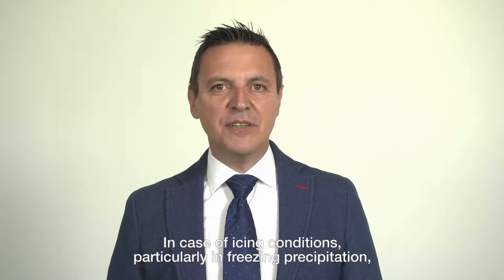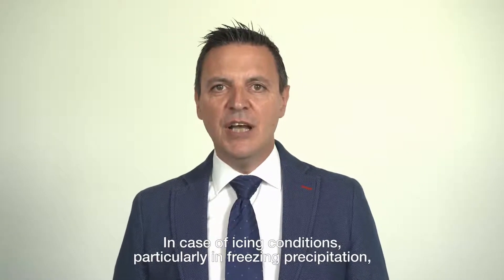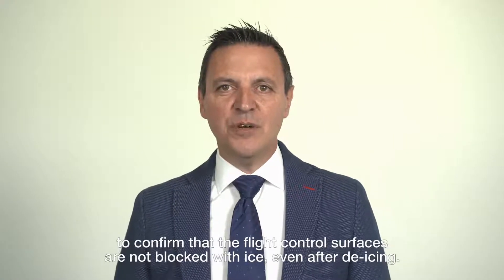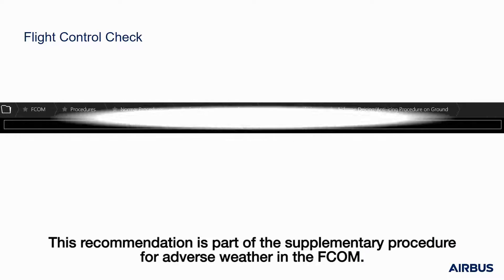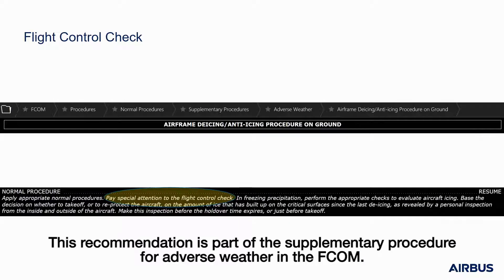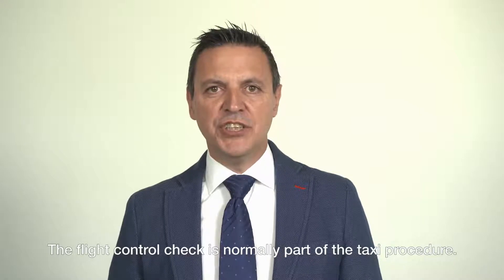In case of icing conditions, particularly in freezing precipitation, pilots will pay special attention to the flight control check to confirm that the flight control surfaces are not blocked with ice even after de-icing. This recommendation is part of the supplementary procedure for adverse weather in the FCOM. The flight control check is normally part of the taxi procedure.